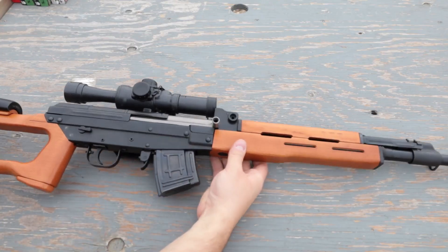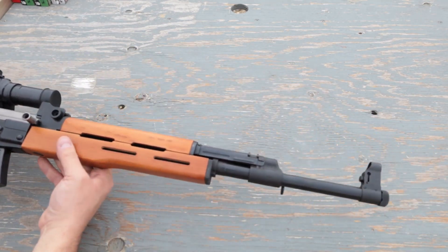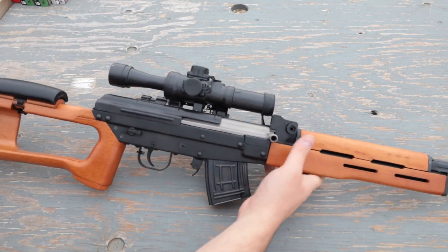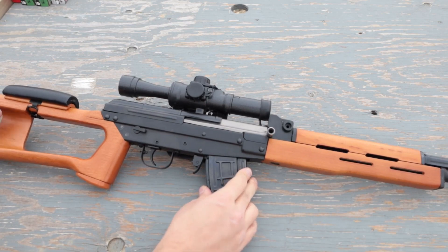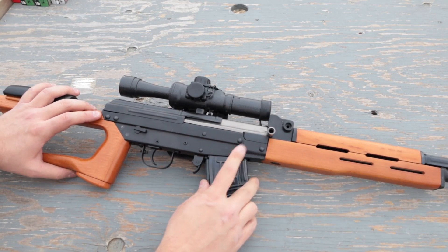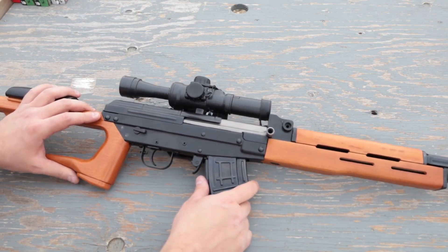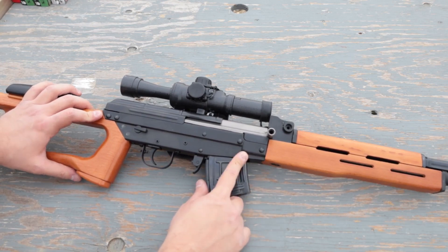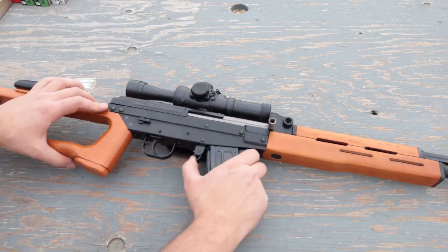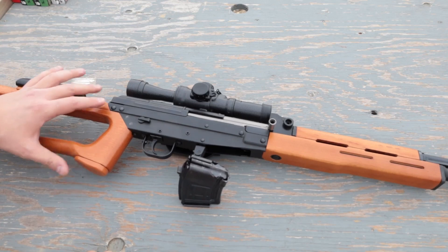So pretty obviously this is meant to be an imitation of the SVD Dragunov. This time it is based on the Type 81 SA, the semi-automatic version of the old Chinese army assault rifle — which ironically the Chinese civilians do not have access to. And sadly for us, this is also not a 7.62x54R; this is only a 39, which makes me very very sad.